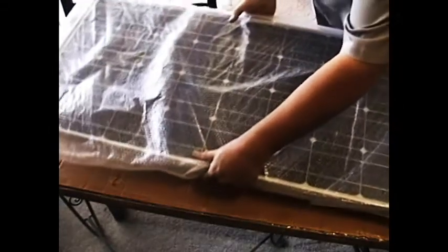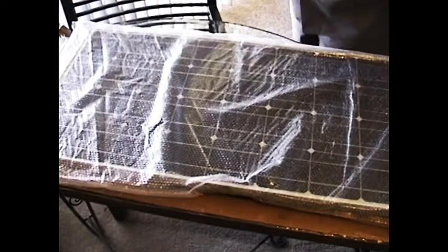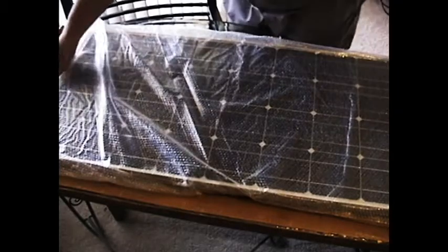Here it is. The solar panel arrives in a bubble pack, safe and sound in one piece, and we just simply take it out of the bubble pack.